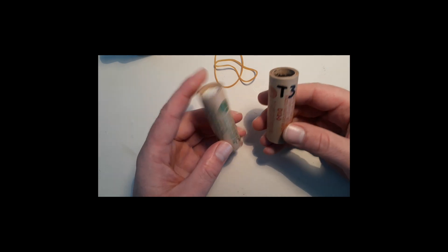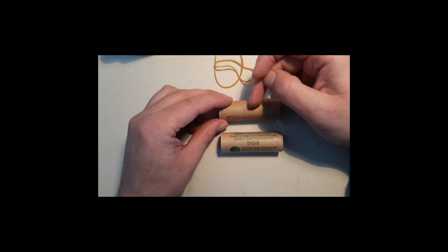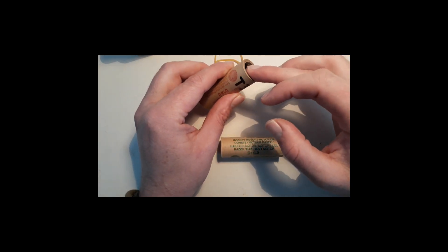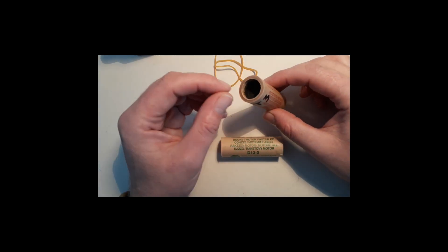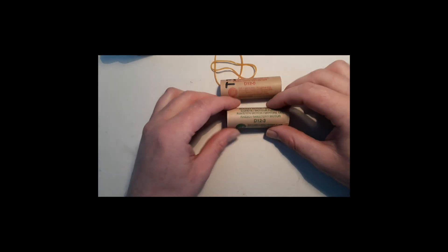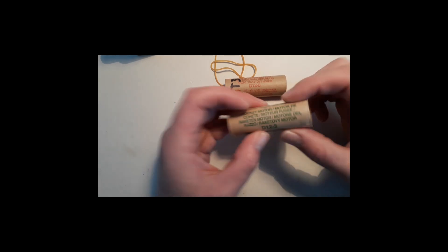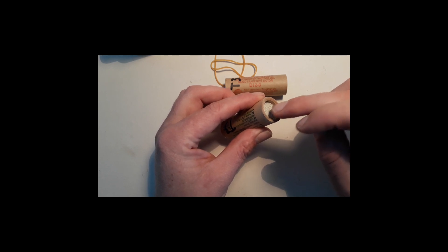These are the two engines you need to use — they are different. This is the D12-0, which means it will burn and when it's burned out it will shoot a flame out of the top. So this is not for putting out a parachute; this is to ignite a second engine. The other one, the D12-3, is the engine for your last stage or second stage, because when it burns out it will explode on the top and push out your parachute.